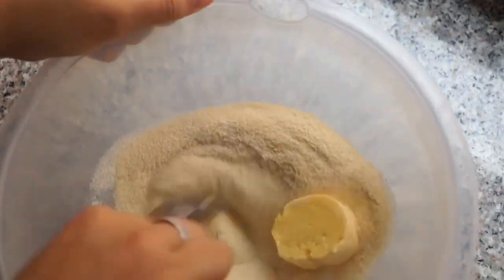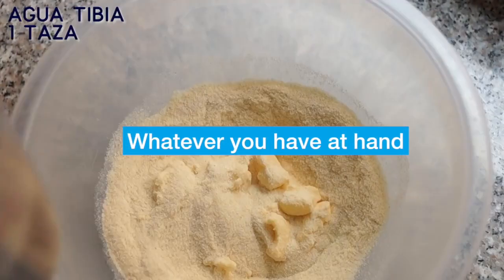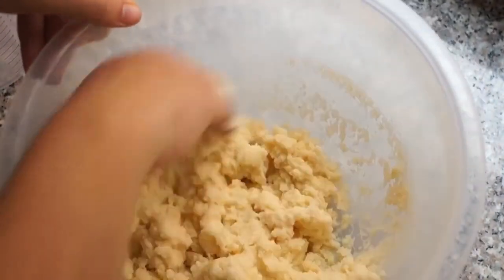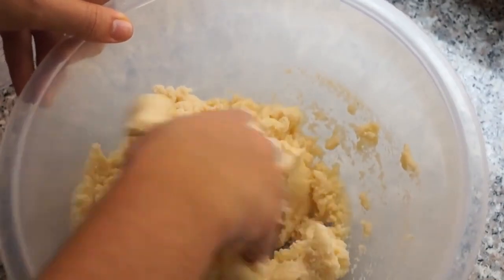We have a similar phrase in English: whatever you have at hand. Francisca is saying that you can mix the masa — the dough — with your hands like she is doing, or with a wooden spoon, or with whatever you have at hand.